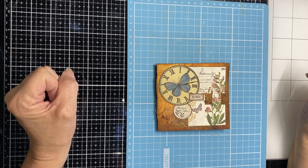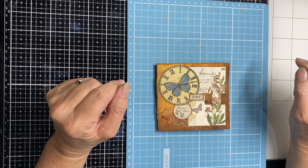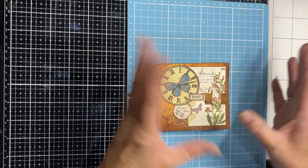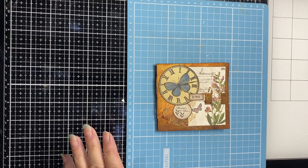Hi all, it's Kylie from Kylie's Card Craft. Thanks for joining me again today, back with another design team project for Which Craft Do You Do. I love their digitals and I quite often do something different with them.